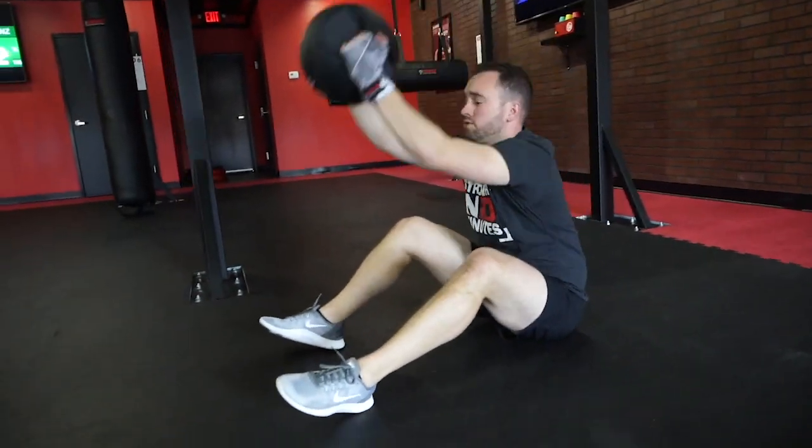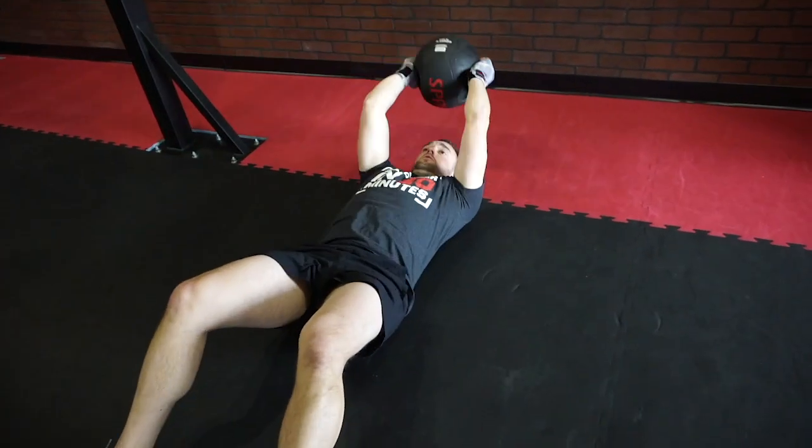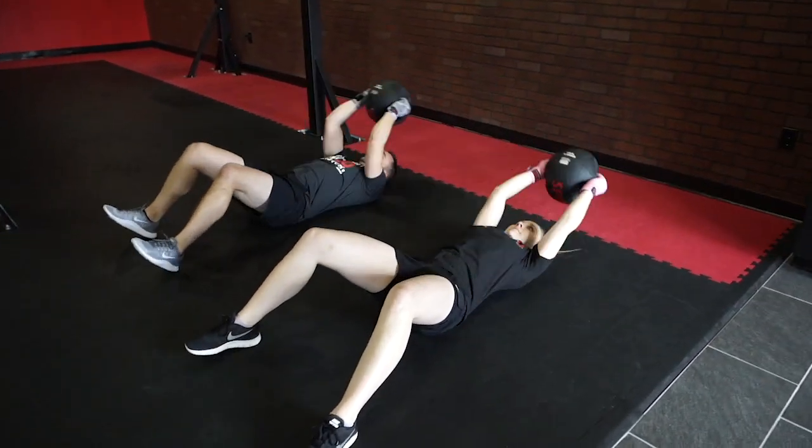The challenge is going to be a full sit-up with a med ball, tapping between your feet and then tapping overhead — that's one total rep. When you're working this drill, we're going to have a med ball between 10 pounds and 14 pounds, working to the best of your ability.